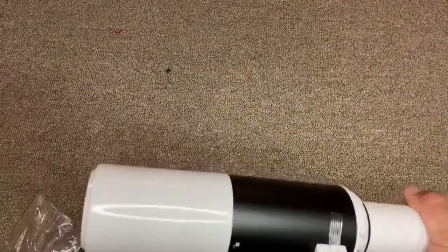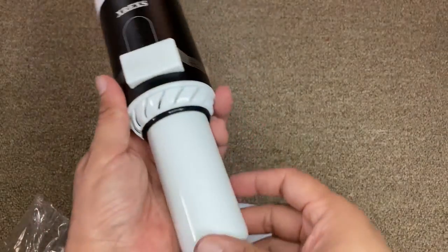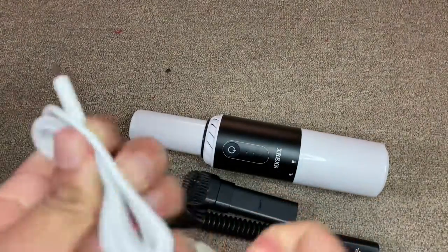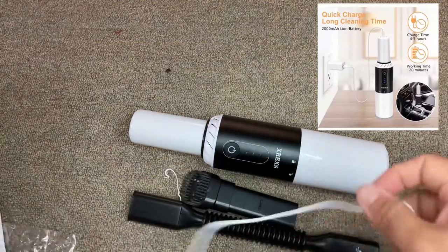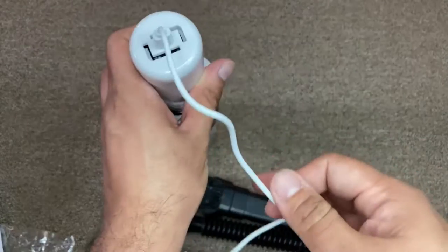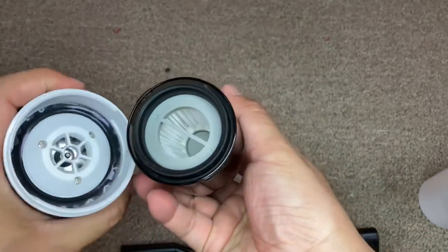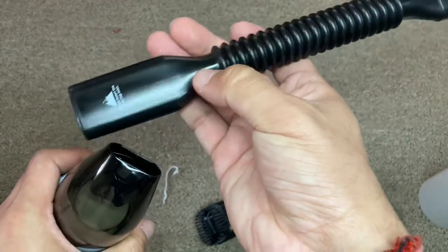And here is the vacuum itself — you can see this is a nice handy one. This is the handle, this is the charging port, this is the grading for the electric components, and this is the protector for the button. The charging cable is a USB-C cable and comes with the adapter, so it's easy to use — just put it in the socket to charge. The blue indicator light shows it's charging.